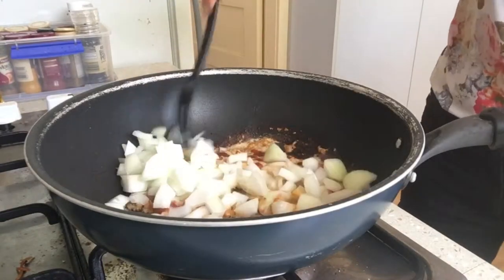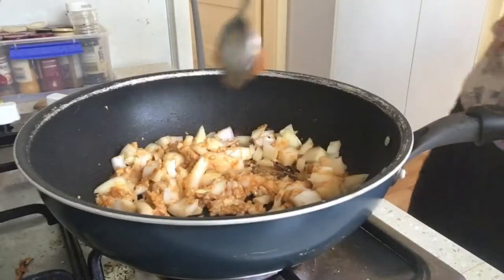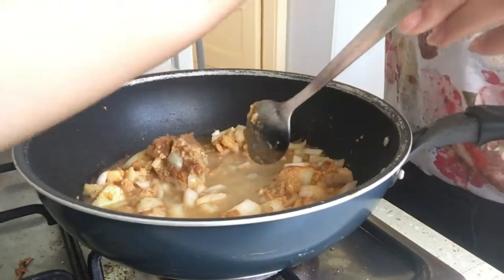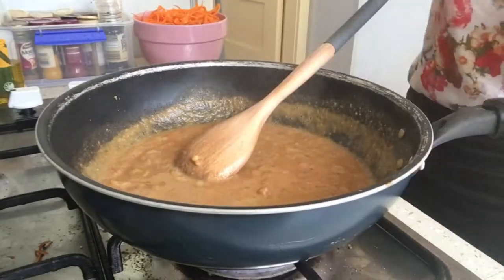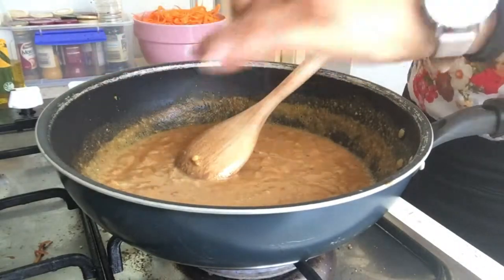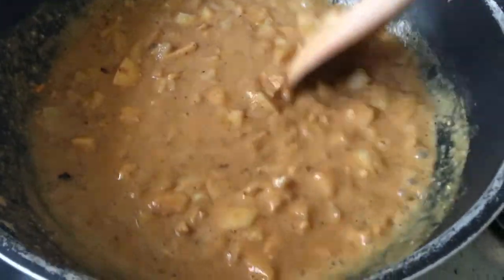I'm now going to add in my minced onion and stir that through until it becomes translucent. I'll also add in one tablespoon of miso paste. To make the consistency a little more liquidy, I've added a quarter cup of hot water and mixed that through. I'm adding a bit of salt for extra flavor and stirring until everything is nicely combined.